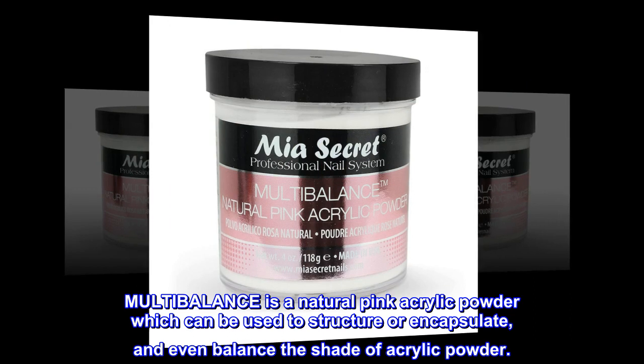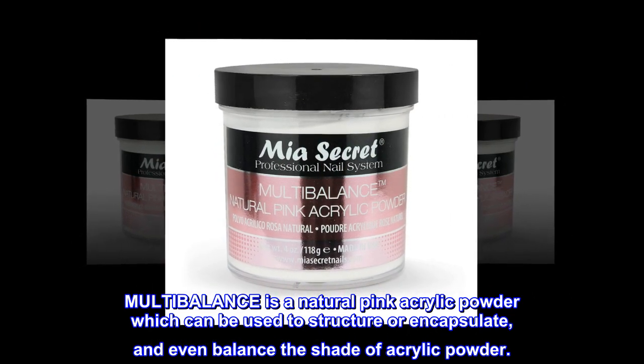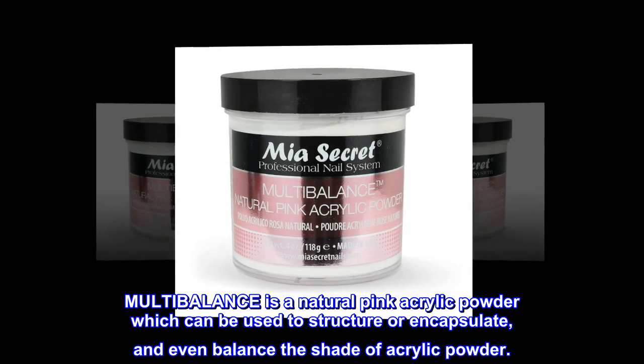MULTIBALANCE is a natural pink acrylic powder which can be used to structure or encapsulate, and even balance the shade of acrylic powder.